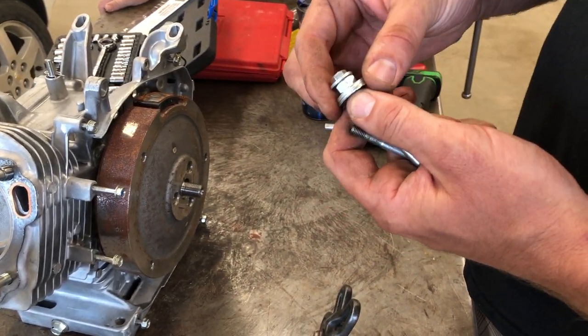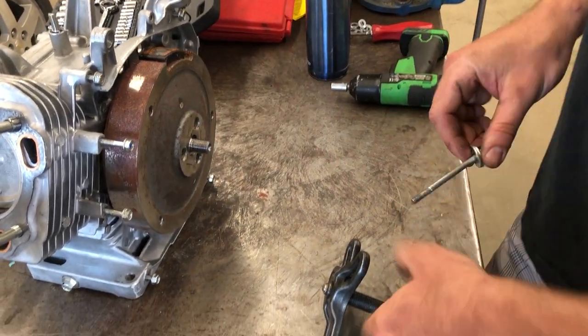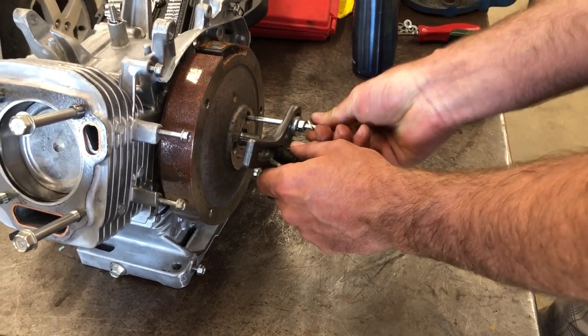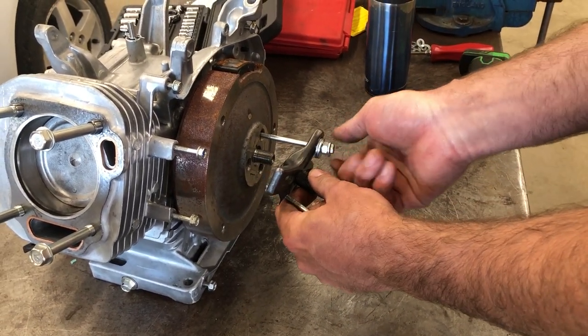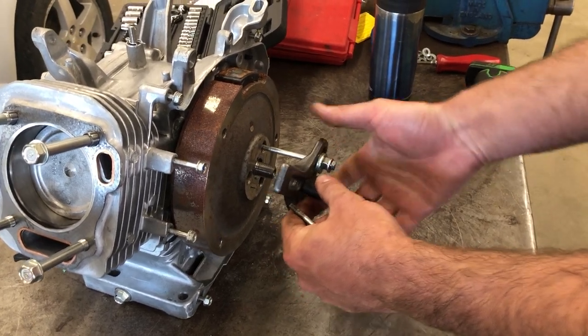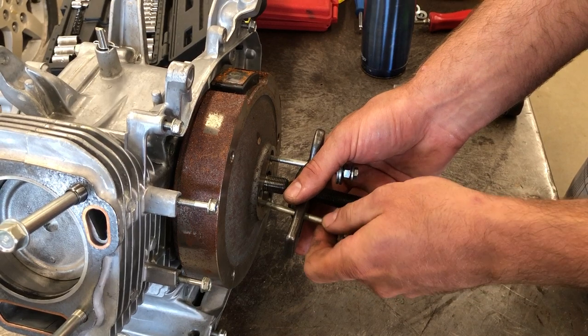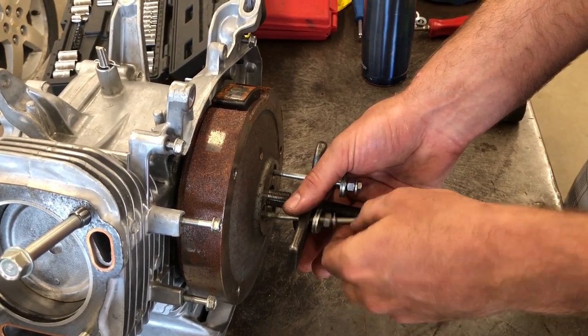I've had to reinforce the ends here because the washers are going to bend under this extreme pressure. Make sure that you get these bolts started a few turns before you put a ratchet to them, or you're going to damage the fastener if it's cross-threaded.